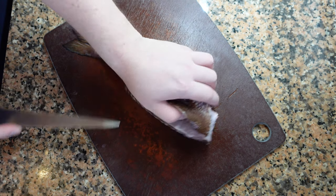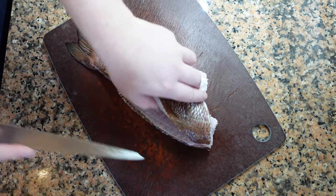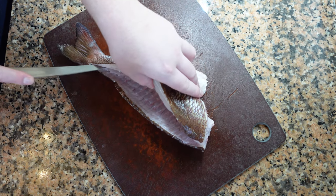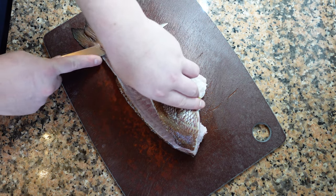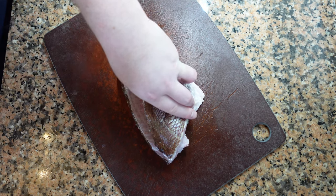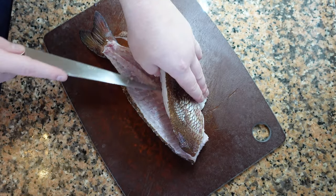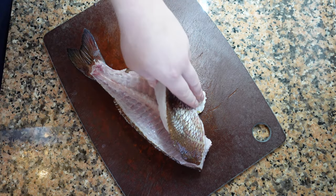We're going to continue cutting. We want long continuous pulls rather than slicing. Run the knife along the bone and use your other hand to remove the fillet from the fish. I actually prefer this technique because there's a lot less waste. We're going to keep lifting the fillet off the bones until we get to the rib cage near the front.